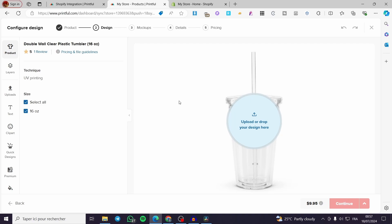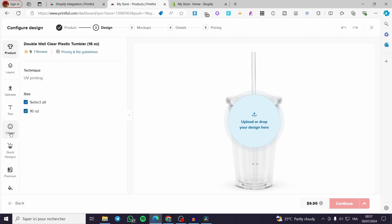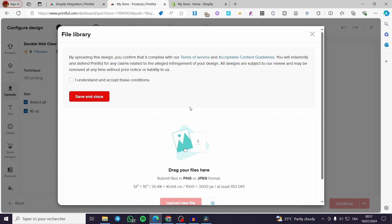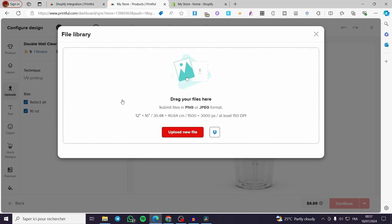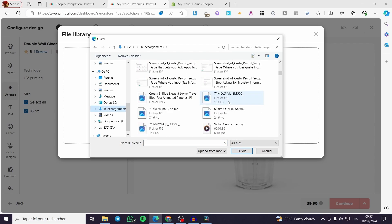Now we are going to set a design for it. As you can see, we have the product with layers, an upload option, clip art, and more. All you have to do is upload an image. I'm going to upload one here — click Understand, then Save and Close.